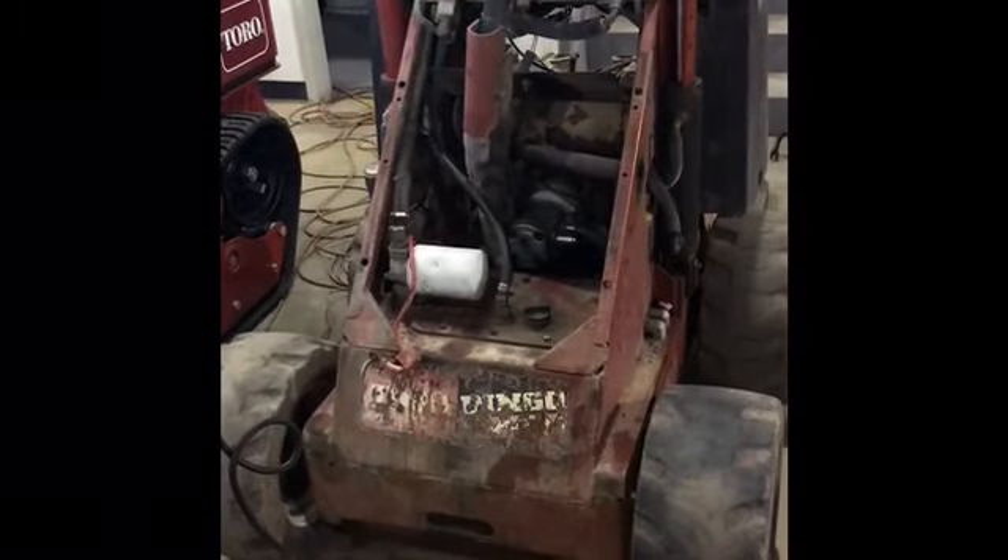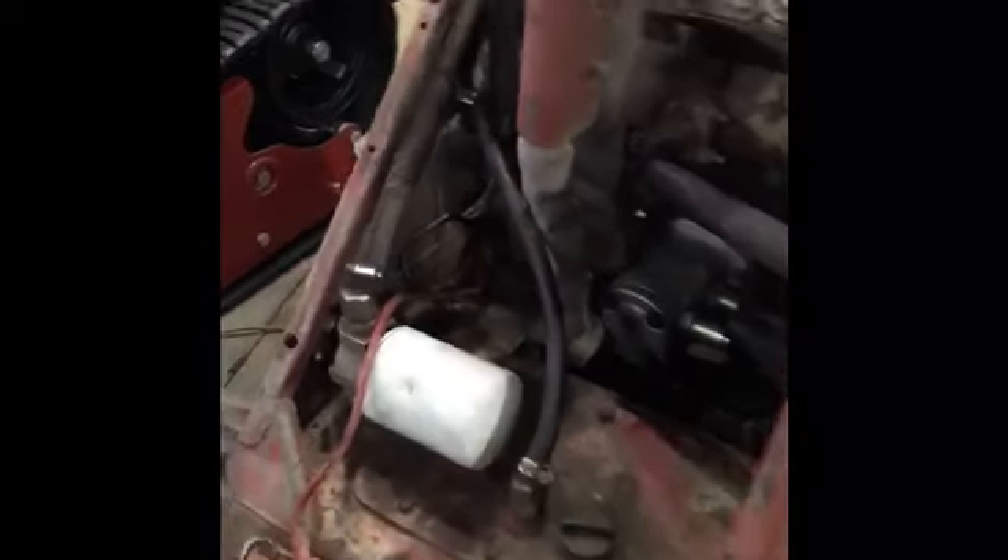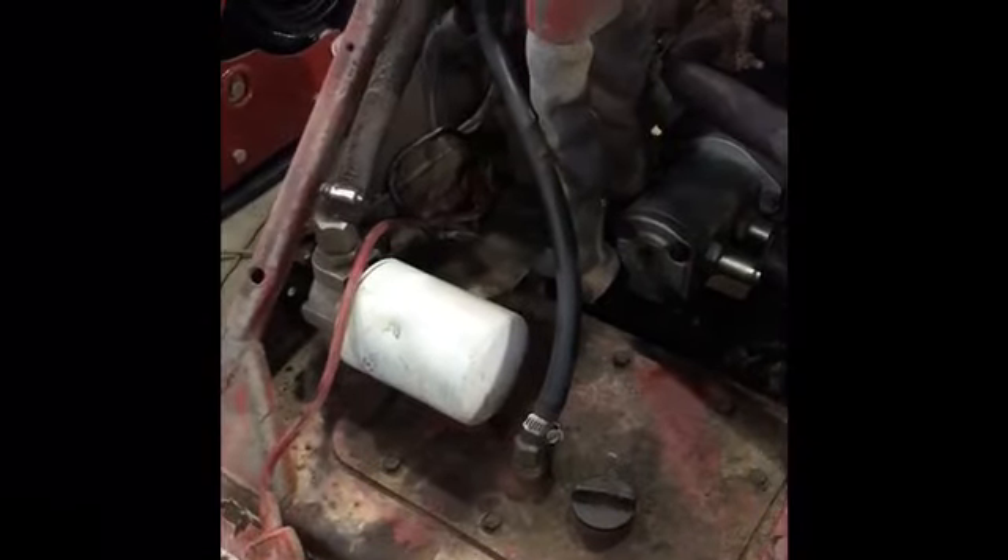The second step is to remove your battery. Your battery usually sits in this compartment right here near the housing pump. I've already removed ours.